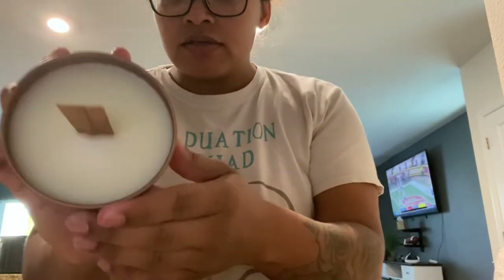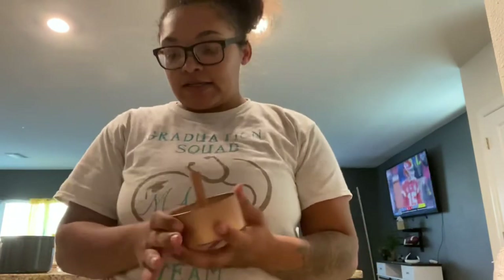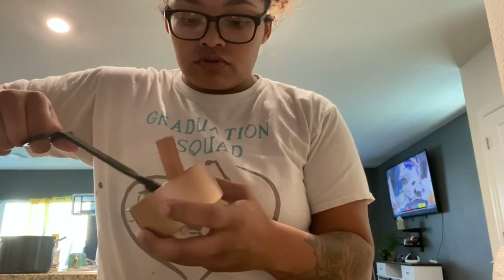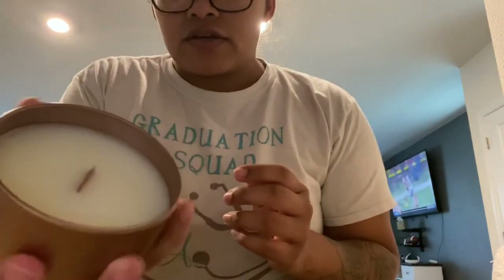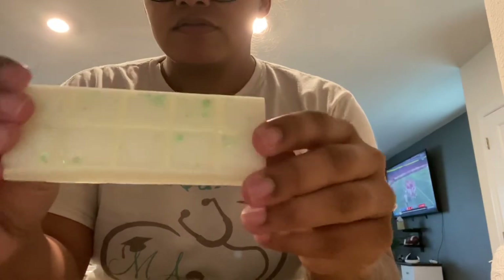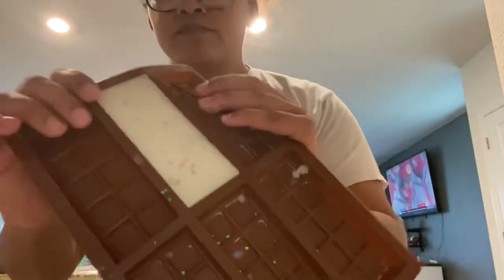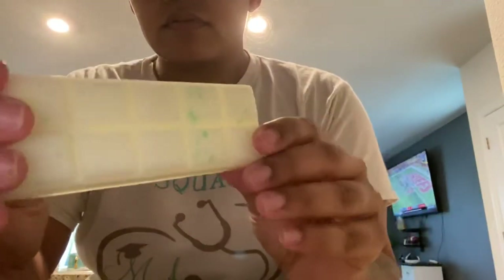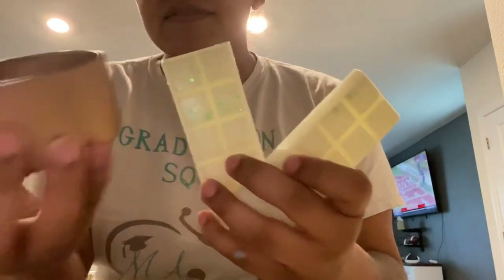Here is the finished product! No sinkhole, smooth top — exactly as promised for a single pour wax. Trim the wick about one-fourth of an inch with wick trimmers, leaving it at a slight angle. It smells just like Gain — perfect! Now we can put the top on and let it cure. And here are the wax melts — look how pretty and shimmery they are. They popped right out with no frosting, absolutely perfect.